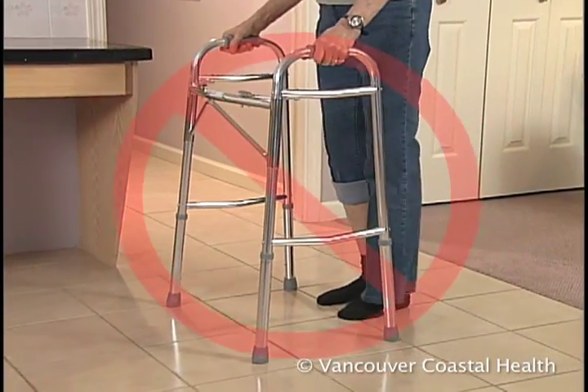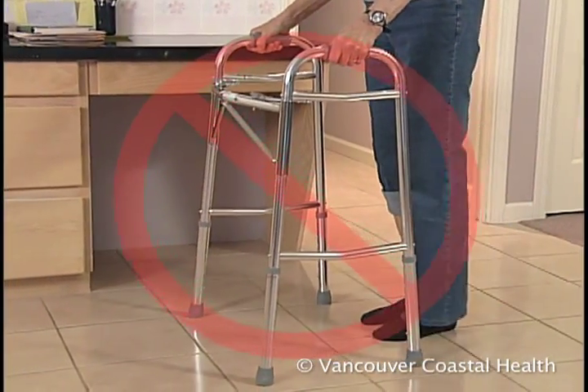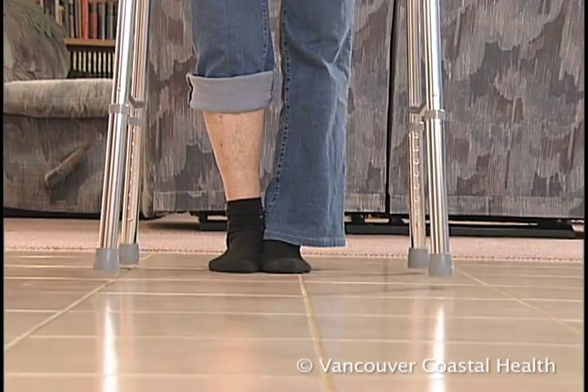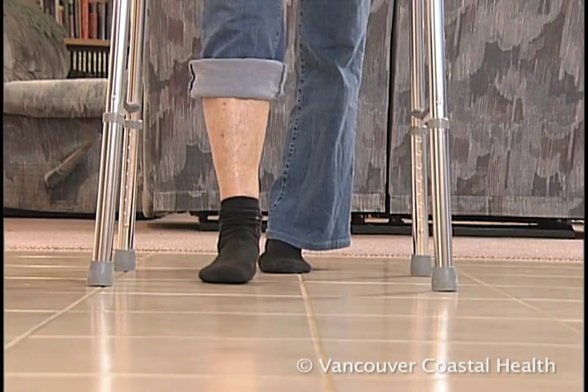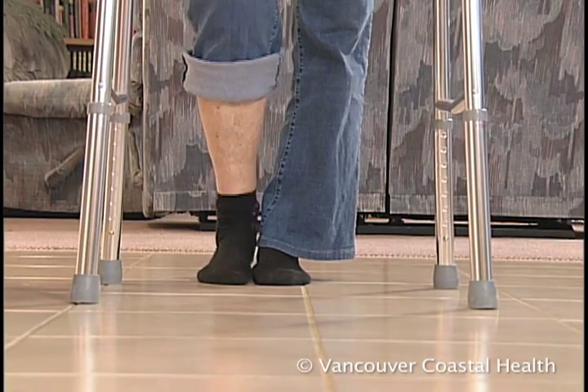This is incorrect walker positioning because all four legs are not on the ground. To correctly position it, make sure all four legs contact the ground before stepping into the walker. This is necessary to keep your balance.